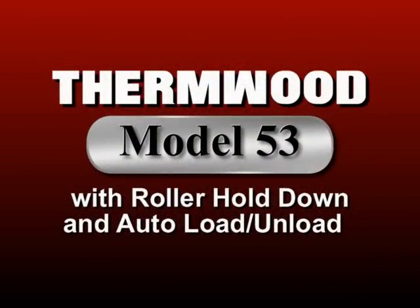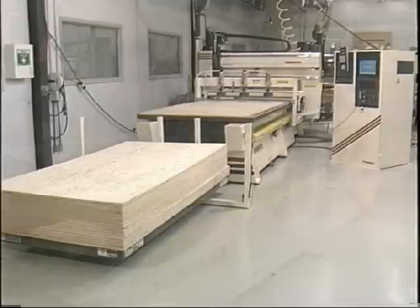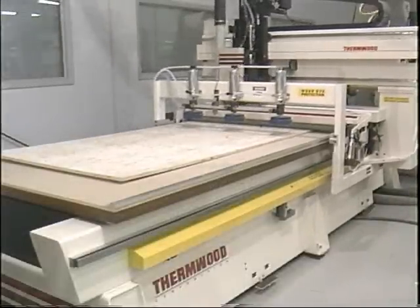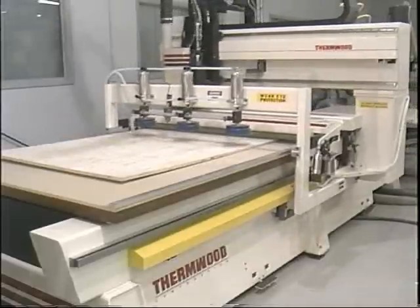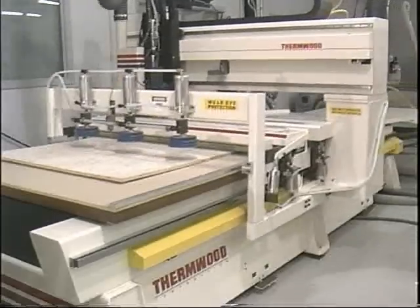It all starts with the machine. The Thermwood Model 53 is a three-axis fixed table router that delivers high-speed processing of sheet stock in a minimum amount of floor space. Equipped with one or two 16-horsepower, 20,000 RPM cutting heads for maximum throughput, the Model 53 cuts at speeds of up to 3,000 inches per minute and is limited only by the cutting tool or part dimensions.